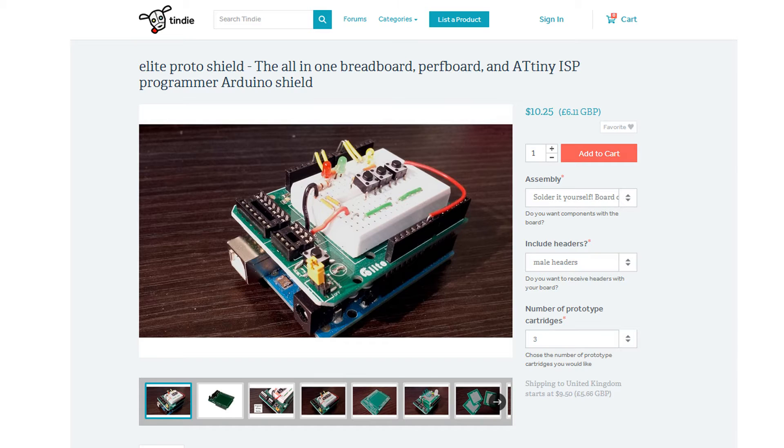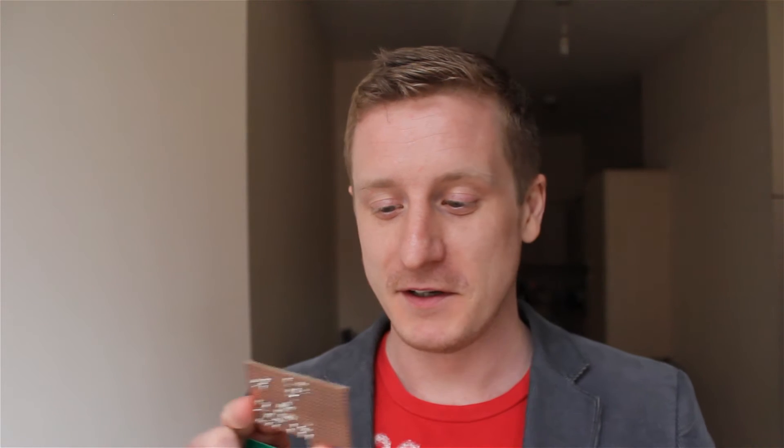The Elite Proto Shield costs about £6 from Tindy — the link's just down there. For that £6 you're going to get three of these little PCB things, which is more than enough for little projects you have lying around. In fact, I made a little tiny intervalometer and it looks really crap on a little bit of Veroboard — one of these things would have worked perfectly. They've also got mounting holes already, so it's good if you want to stick it in a project box. There are other options available but this is a nice one that's come to my attention.